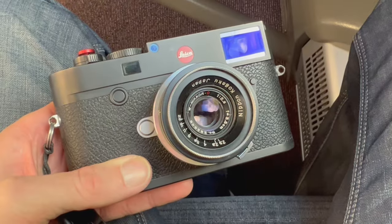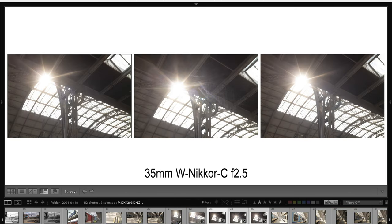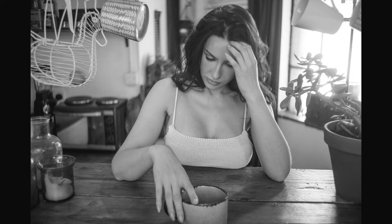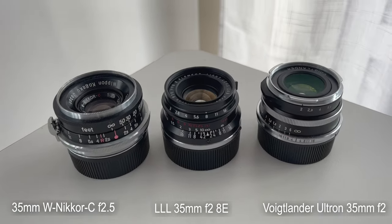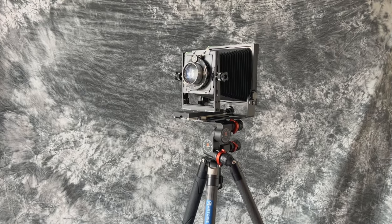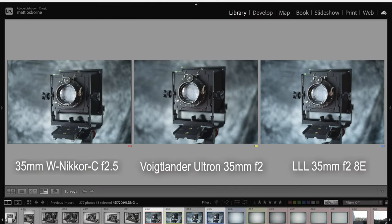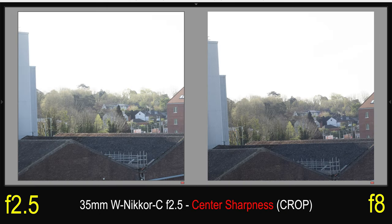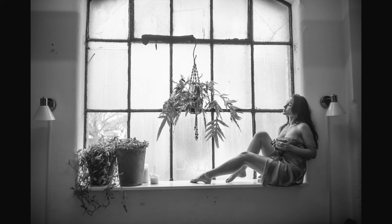Now let's get a bit more geeky and go through some of the lens characteristics. This lens will vignette similarly to other 35mm lenses. In terms of sun stars, you can get them if you stop down, but the lens flares quite easily being single coated, as you can see from some of these photos — you can see flare in the right-hand corner and above the head. Here you can see the lens next to the Light Lens Lab 35mm f/2 8-element and Voigtlander Ultron 35mm f/2. Center sharpness is pretty good across all three lenses. For the Nikkor, center sharpness is very good even at f/2.5 but improves by f/8. Corner sharpness is very soft wide open but sharpens up a lot as you stop down.